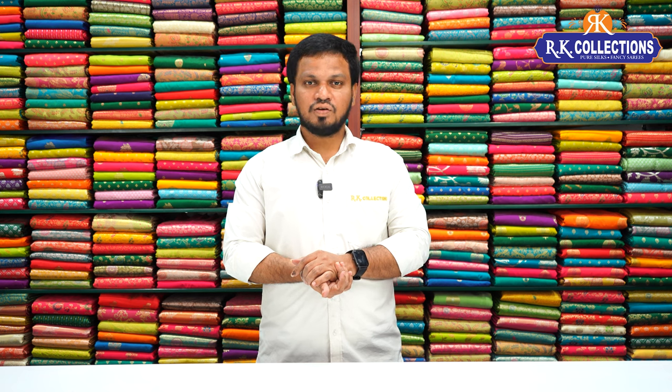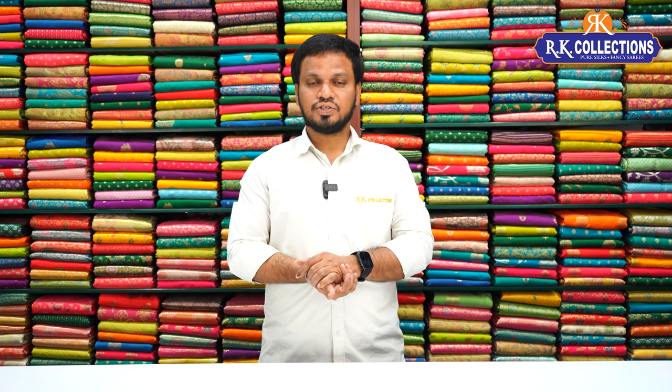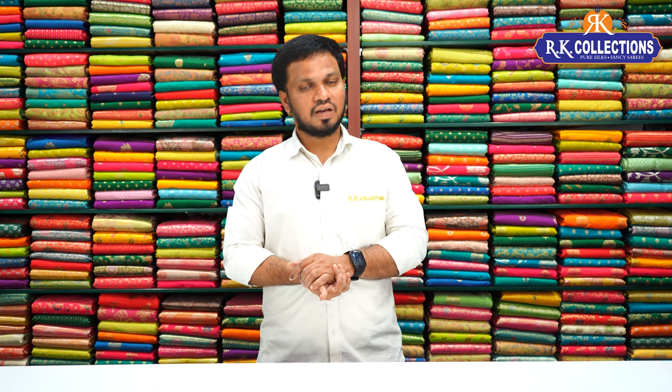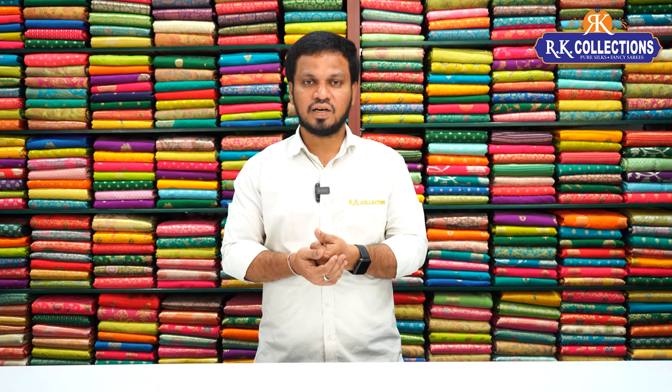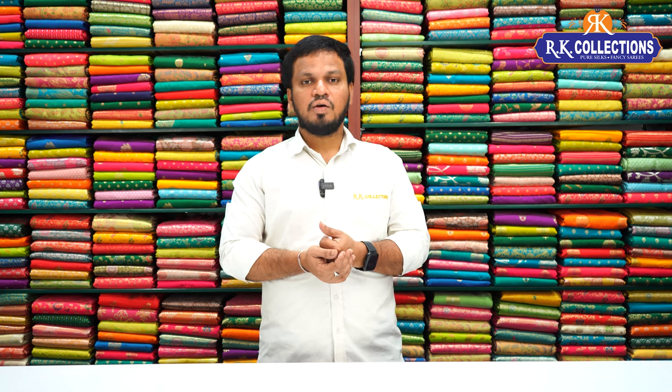Namaste and welcome to RK Collections. I am going to show you a great one. Every day RK Collections features beautiful collections, especially viscose georgettes, chiffon georgettes, and crepe georgettes. So many beautiful varieties — when you have a function, a special occasion, or are working within a budget, we have ranges starting from Rs. 1500 in pure material georgettes. I am going to show you different collections.